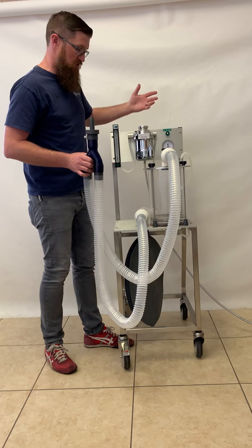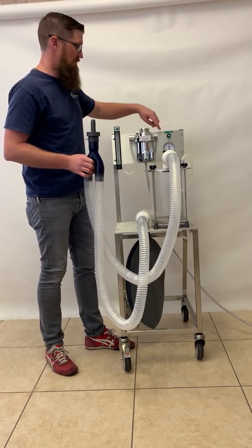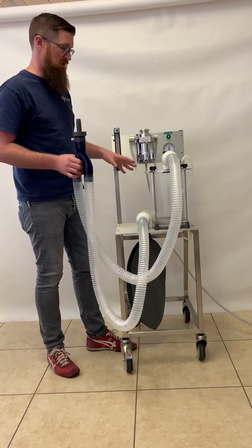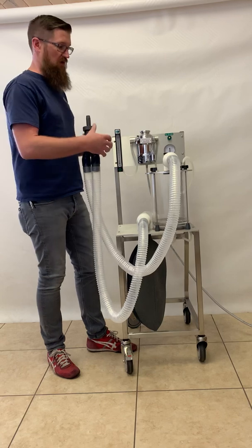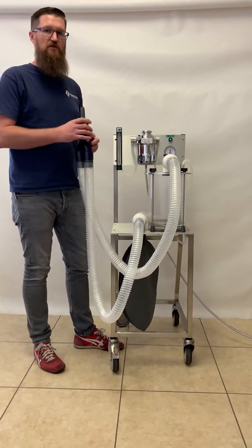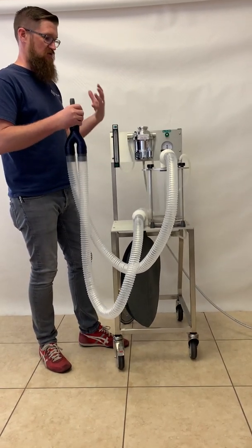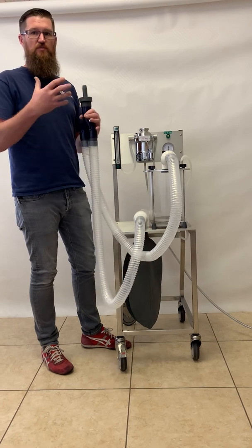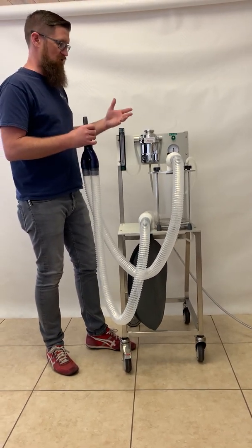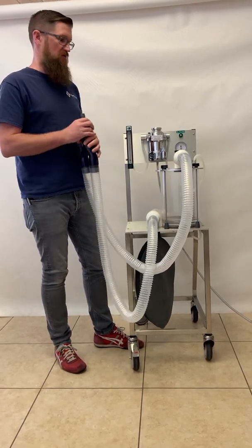The only other major component of the system is the flush. The flush valve bypasses the vaporizer and puts out pure oxygen into the system to either flush the system or to add more oxygen if the patient needs more. If there's too much anesthetic gas and the patient is too deep, hitting the flush will add a blast of pure oxygen into the system to dilute the mixture.